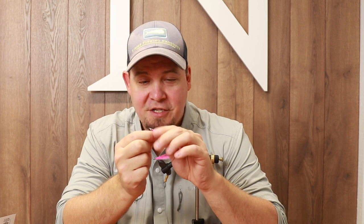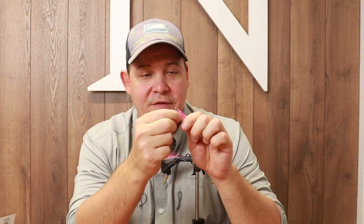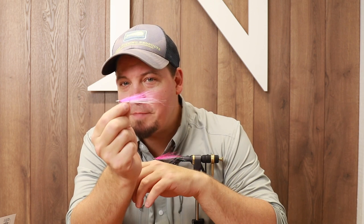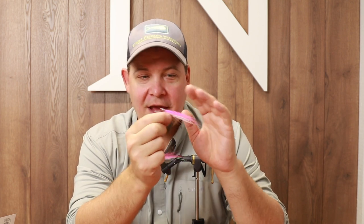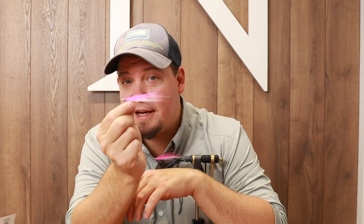It's a really efficient pattern to imitate any baitfish, and you can of course vary this in a lot of different colors. Today I'm going to do it in pink, which is more like a provocation fly, but it works really well in any other color — chartreuse, olive, blue, you name it. This is basically how to tie the jiggy, and whatever color you like, you just vary it like that. A highly efficient pattern, and here is exactly how you're going to tie it.